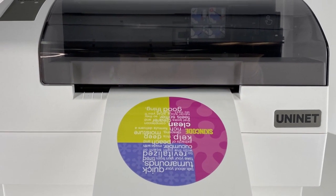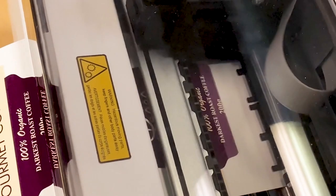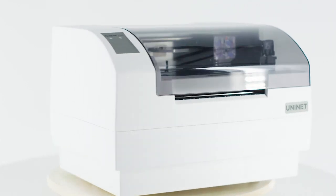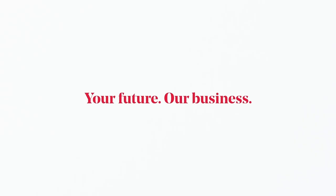In short run, the iColor 250 is as good as it gets for label production, any way, shape, or form you look at it. It's not what UniNet iColor can do for you, but what you can do with UniNet iColor. UniNet iColor — your future, our business.